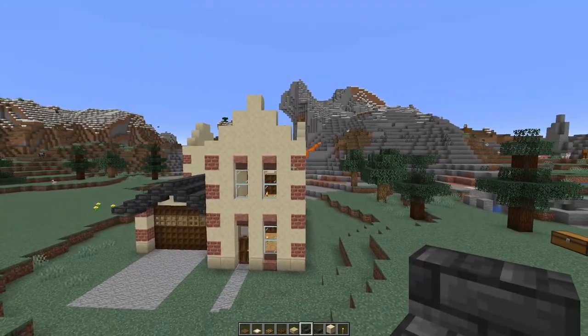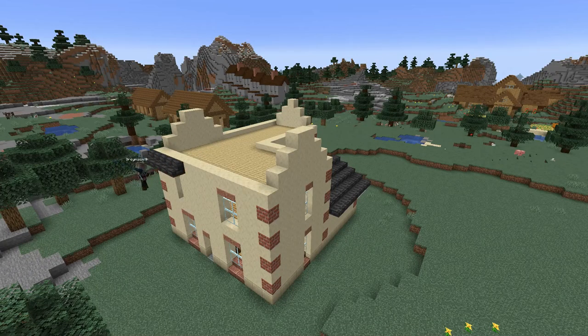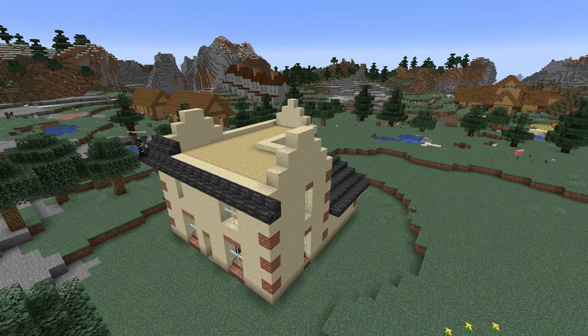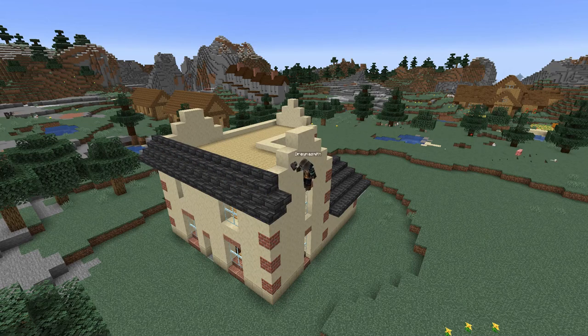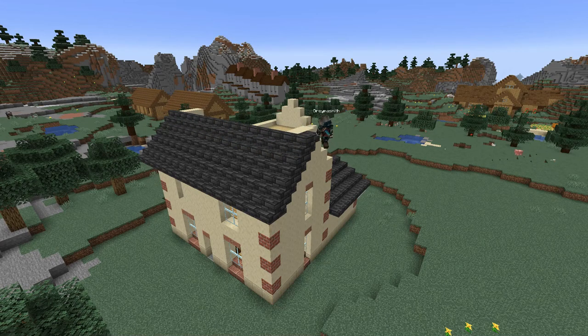For the rest of the roof, we're going to start at the back. Run slate tile stairs right way up along the top of the back wall. Extend it out one either side, upside down stair behind, and stairs right the way along again. Keep repeating that till you get to the top of the roof.